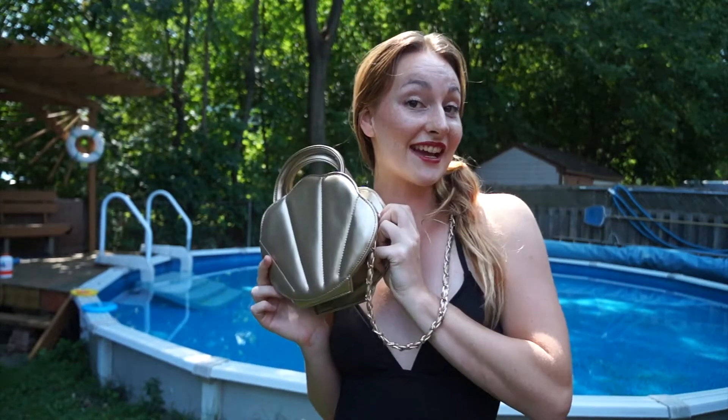That was my review for the seashell purse. Let me know if you have any questions, make sure to subscribe to our YouTube channel, give us a thumbs up, and I will see you in the next one — see you soon!